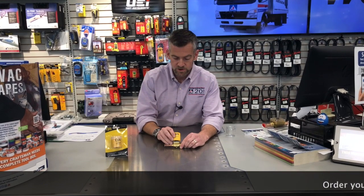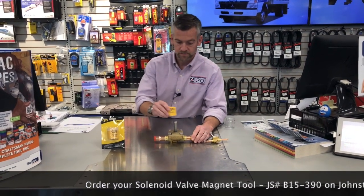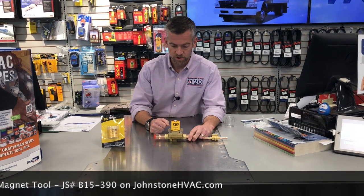These testers are good for a small valve like this, or even a pretty large valve like this one here, where it's much more demonstrative if you can tell whether the valve's working or not.